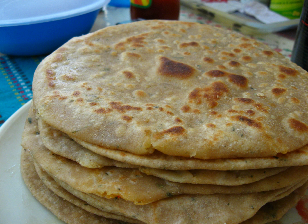Alternative spellings and names include parantha, parante in Punjabi, porota in Bengali, palata in Burma, porotha in Assamese, paratha in Silheti, and paratha in Mauritius, Sri Lanka and the Maldives.